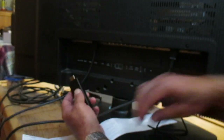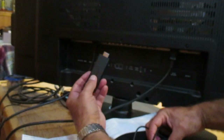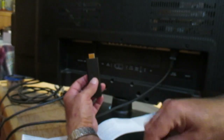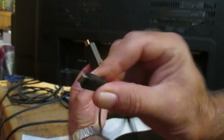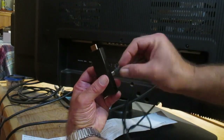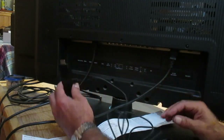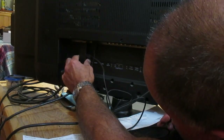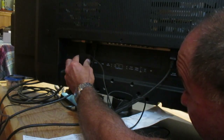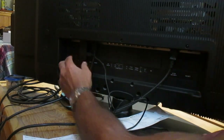We need to plug our Fire Stick into a spare port on the television and use our HDMI cable to plug into the Fire Stick. So you get this type of connector and plug that into the Fire Stick. HDMI port one is spare on this television — if I can get it in there without knocking the camera over. Okay, so now that's plugged in.